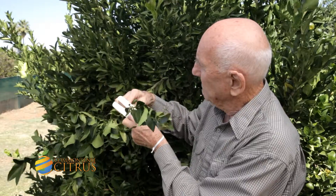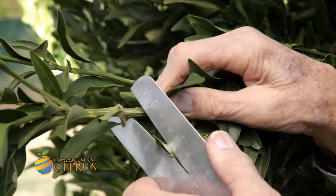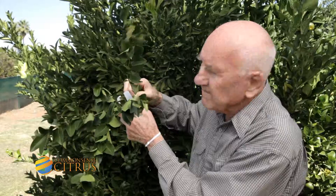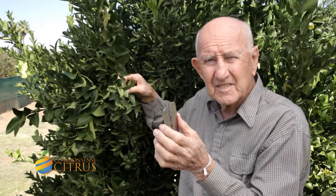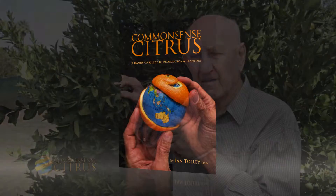Here we have immediately four millimetres, and if we want the other, here we have five millimetres — and we know that will be correct because we've already measured the rootstocks. So we start looking for material here on the tree for the rootstocks we've planned to bud or graft.